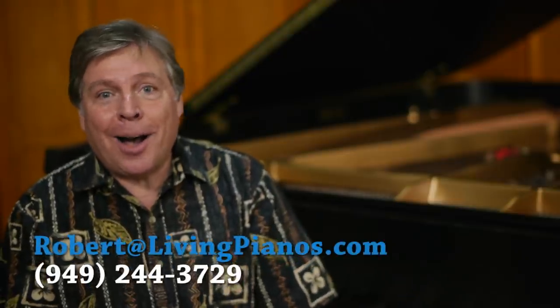Hi, welcome to livingpianos.com. This is Robert Estrin. Today's question is: how do you reinforce memory at the piano?